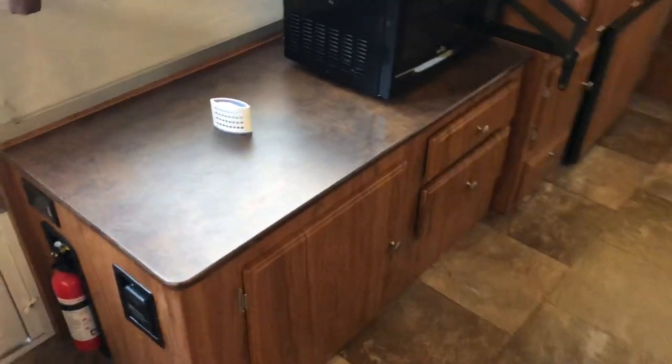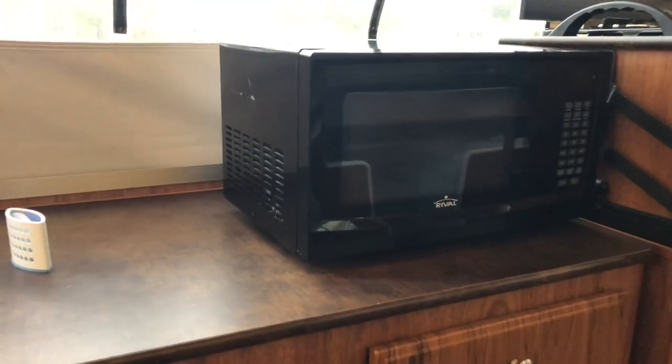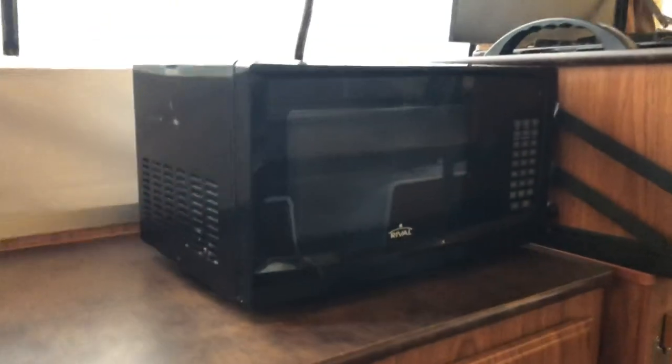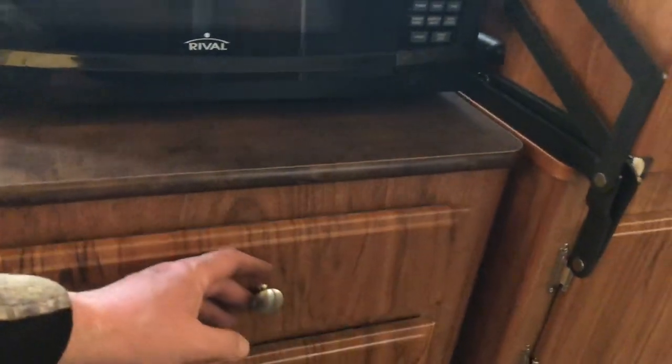Opposite the table is another cabinet with more storage, and there's a microwave — I did purchase that and I'm going to leave it with this unit. I used it mainly to heat up a few leftovers, or popcorn at nighttime for the kids. Here's another storage compartment — that black thing in there is the wheel well on one side; it takes up a little bit of space, but there's still plenty of room. I used it for pots and pans, paper towels, different things like that. Off the side of that is drawer space for utensils and things — there's already an organizer in there.